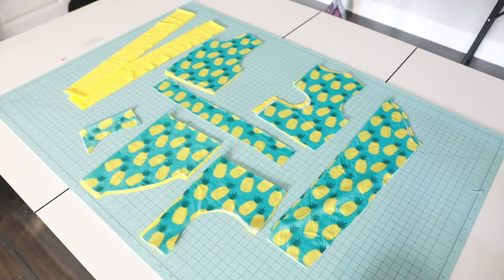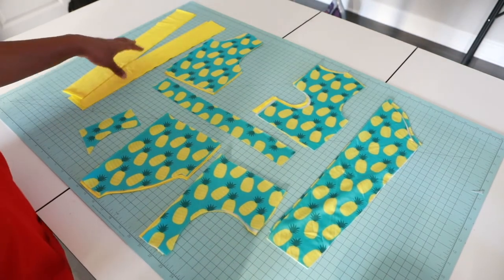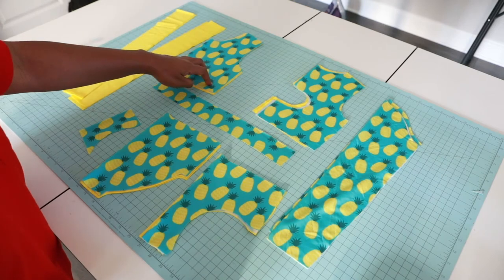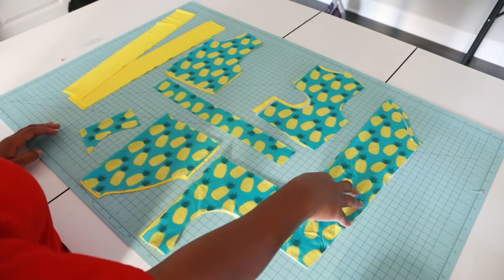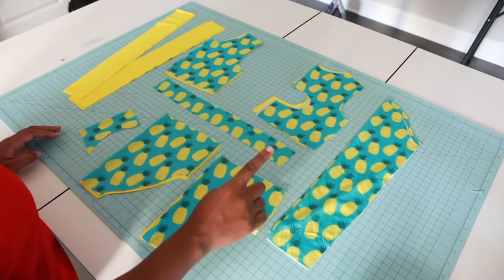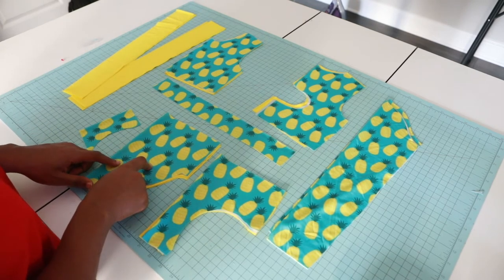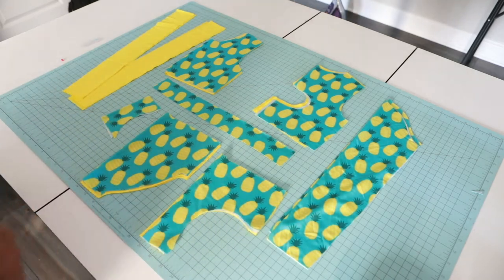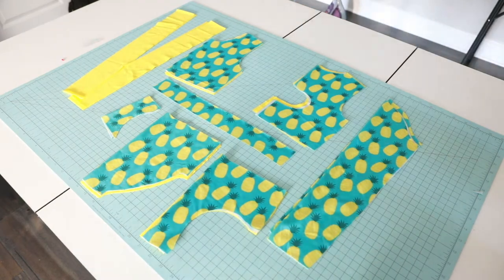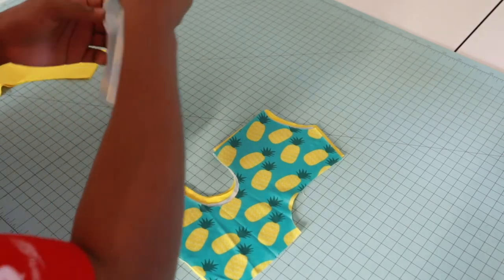So let me just tell you what pieces we have. With this pattern you would need four ties, front and main lining, back and main lining — two sleeves. I'm doing the long sleeves, neck binding, the back bottom, the back of the bikini, and the front of the bikini, and you will also need the lining.